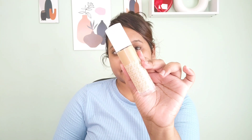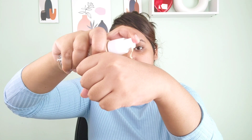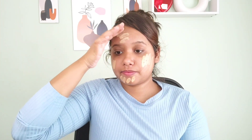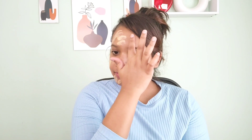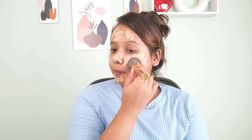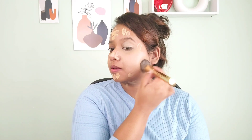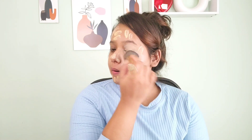I'll be using this foundation from K-beauty — it's a hydrating foundation. In this summer season, whether you have combination, dry, or oily skin, you can use this foundation because it doesn't feel heavy. It's super lightweight, blends easily, stays for a really long time, hydrates your skin, and doesn't make your face look oily or greasy.